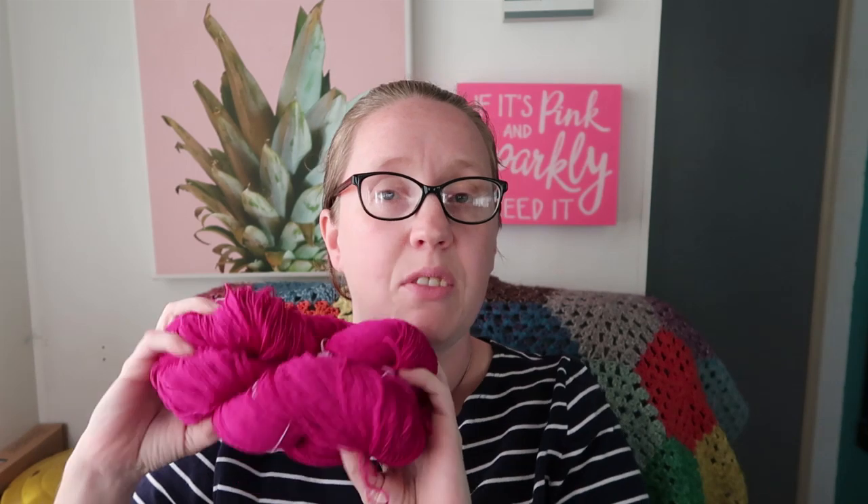I have some yarn from The Miller Girls. This is a beautiful pink — a little deeper than the camera is showing, more of a fuchsia pink — and it is their Tussah Silk, 500 yards per skein. Those two are going together. I also have it in a beautiful green — I forget the exact color name but it's gorgeous. Those are in the de-stash.